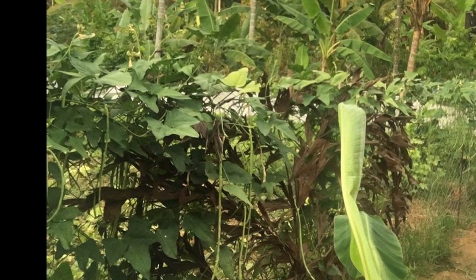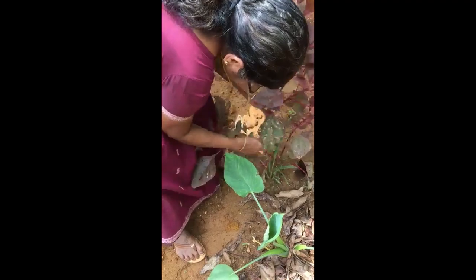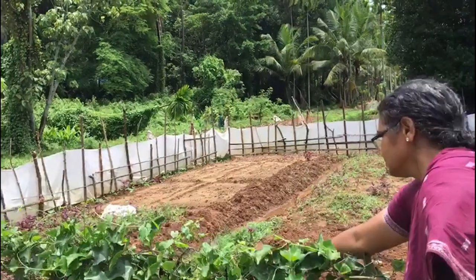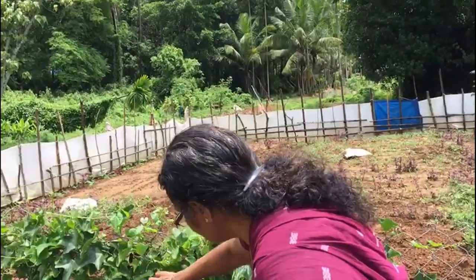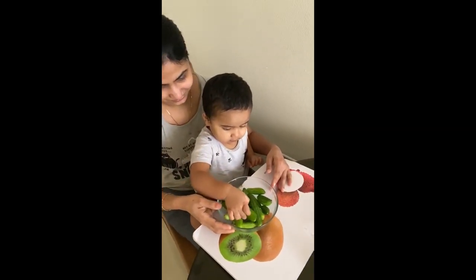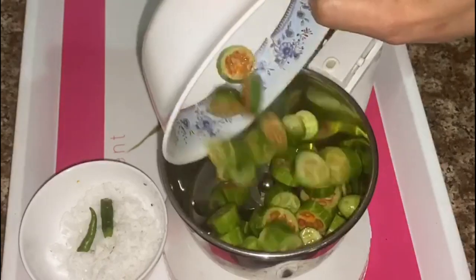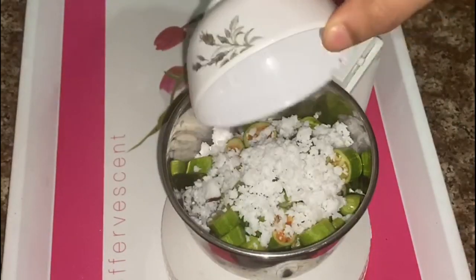I am going to show you. Now we have to cut the tree and cut it in the middle. We will cut it in a jar. One tablespoon of the dough. Then we will crush it.